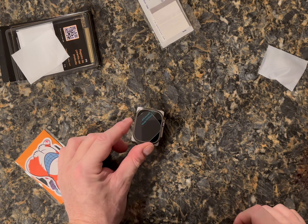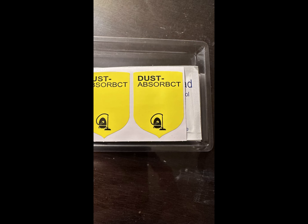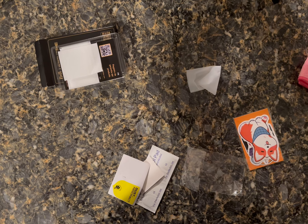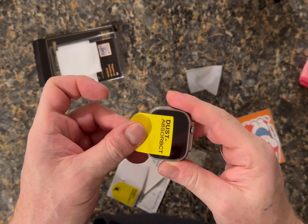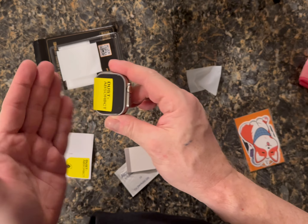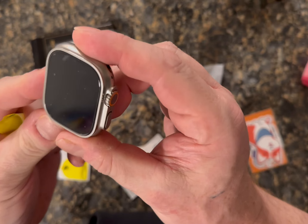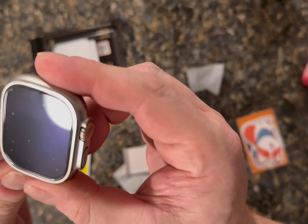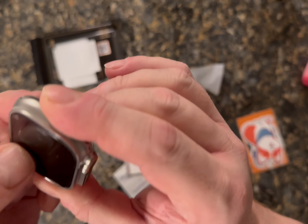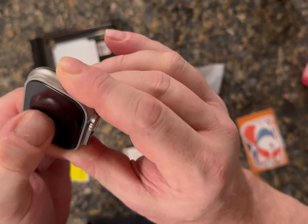I have a little secret when applying any screen protector, whether it be on the iPhone or the watch: I take the stickers that are supposed to be used for dust removal and I make a hinge type of movement. Here's the screen protector already on the watch — I did it this way. I put it on and use it as a flap, then peel the backing off and put it on the watch, and it makes for a perfect fit.